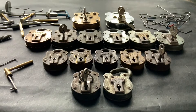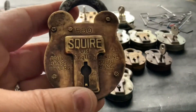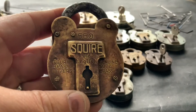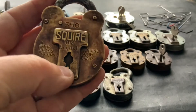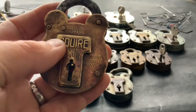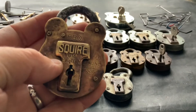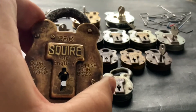Next we have the oldest son. The oldest son is the lovely Squire 550 — he's the oldest boy in the family and a lovely old thing. I think I bought that off Barry Banter. Lovely old padlock, that one. That's me Squire 550.